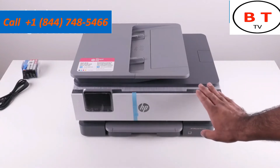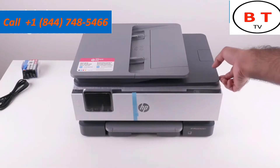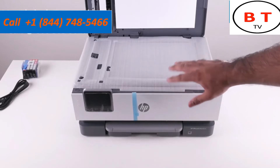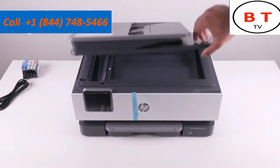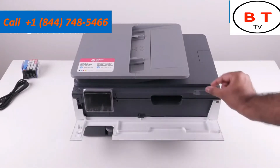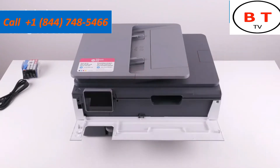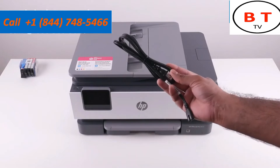The first step before we do anything is to remove some of the packing materials. We're going to lift the scan bed off the printer — this is an all-in-one printer so it does have a scan bed — and remove this piece of protective foam. Now close the scan bed. Next, pull the piece of tape off the front, and when you open this door there are a few more pieces of tape to remove: one piece here and another on the screen. Remove those two pieces and temporarily close this compartment.